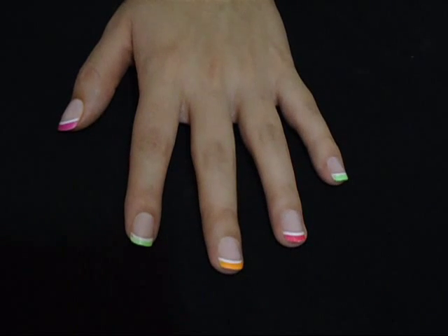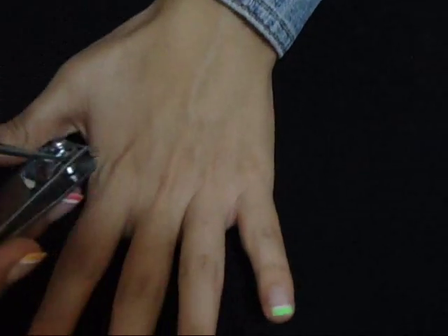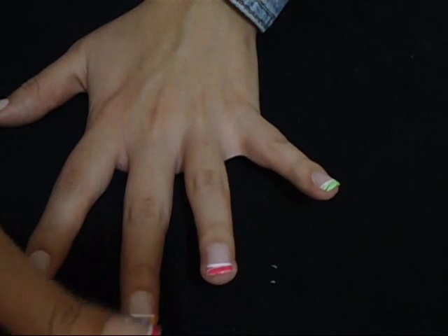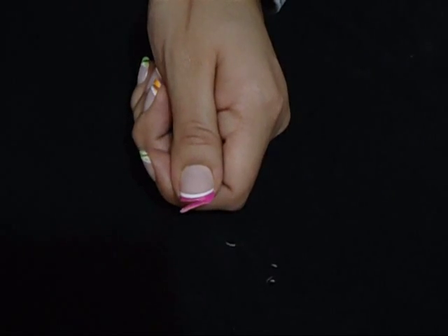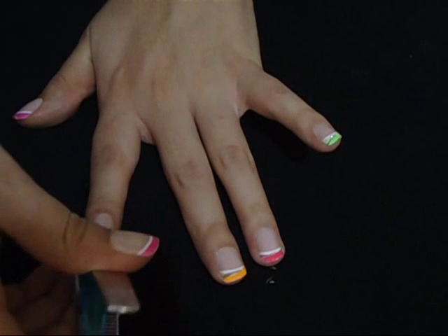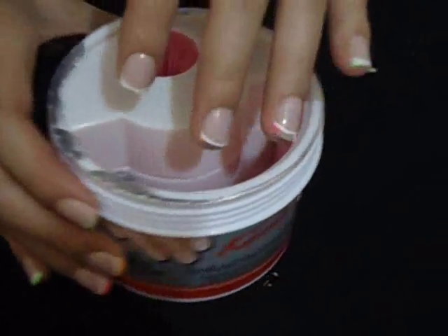First I'm going to cut them, then dip them into the formula, and then if you have any leftover glue on your nail you can always buff it out. I've changed the angle of the camera so you get a better idea. I'm going to use this jumbo nail clip and cut the nails, then remove what I've clipped off. I've finished clipping them and now I'm going to dip them into the formula.